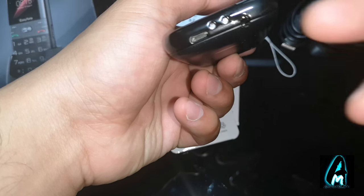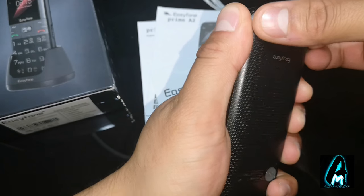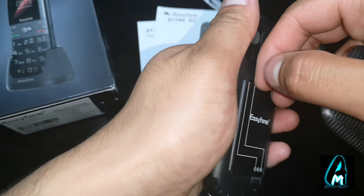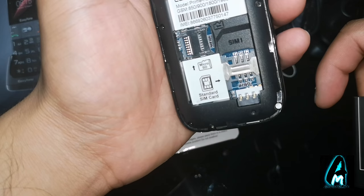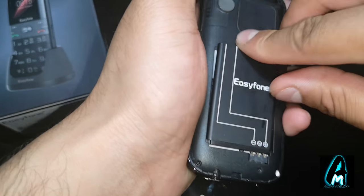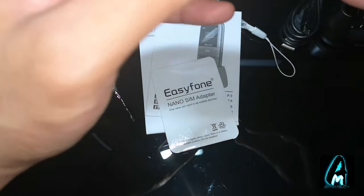At the bottom it takes a 3.5mm headphone jack and also a micro USB charging port. Opening it up at the back, that's where it takes a micro SD memory card so you can actually play music through this. It also takes a standard SIM card. That's where the speakers go in, and it's easy to close as well.